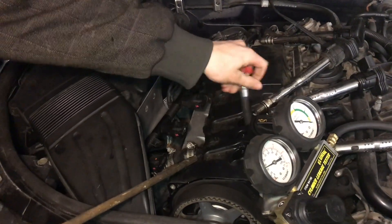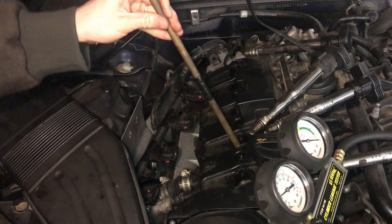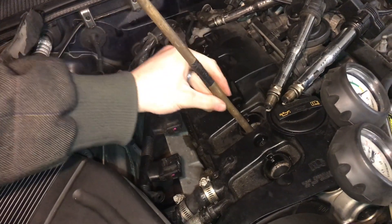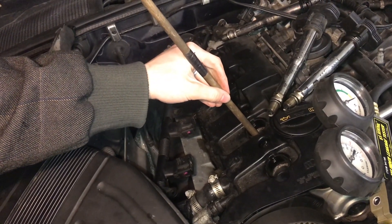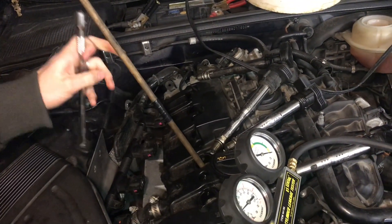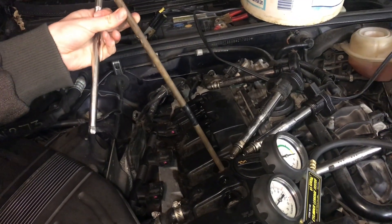We know we're at the compression stage now, so I can take out this tube and now put in some type of rod. It doesn't matter a whole lot what it is, just get it down on top of the piston and then crank over the engine until you feel it come up, and before it starts to come back down that's when it's at the highest point. I like using a wooden rod because if something gets caught then it'll just snap the wood and you won't mess up anything in the cylinder.